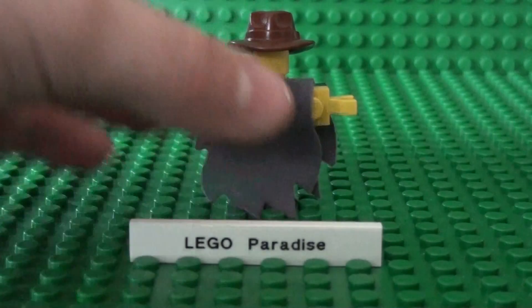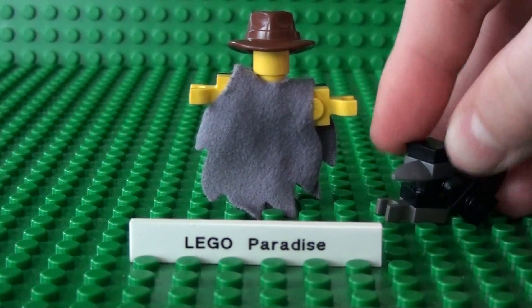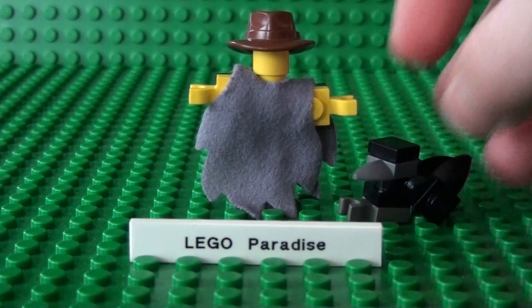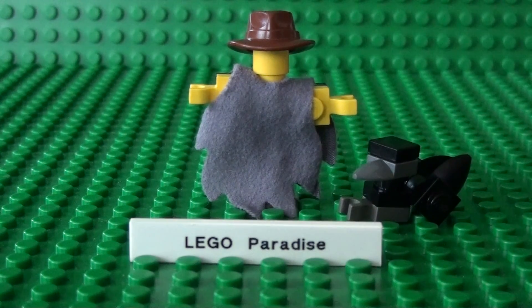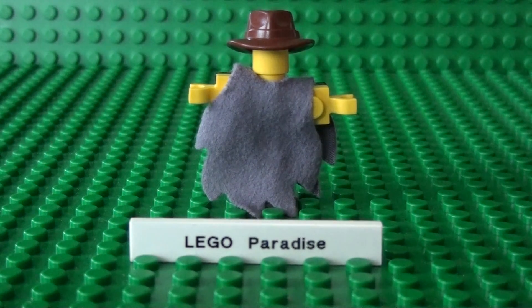So now your Lego Scarecrow will be sure to frighten any crow that lands in a Lego field. See? Never mind. I hope you've enjoyed building this Lego Scarecrow.